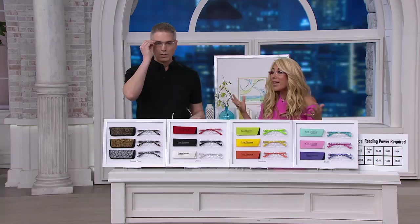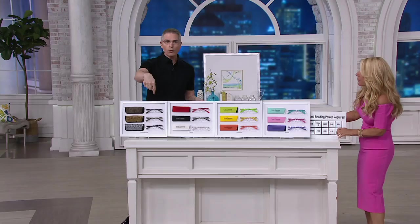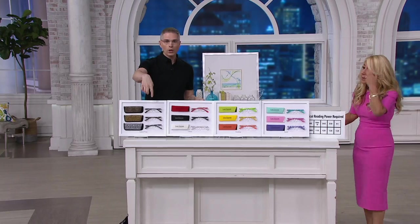But if you put on these, first of all, they have a pop of color on the side. We'll show you all the different colors. You put them on, it looks like you're wearing glasses — more fashionable and cute than just plain readers. They're really adorable. They come in great colors and they're unisex in certain sets that we have for you here today.